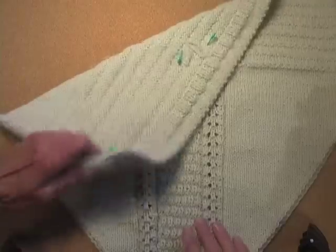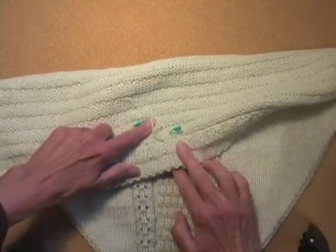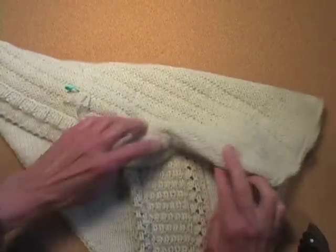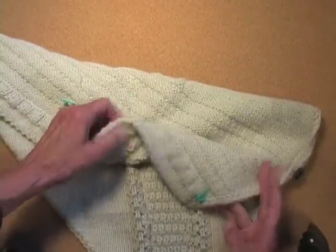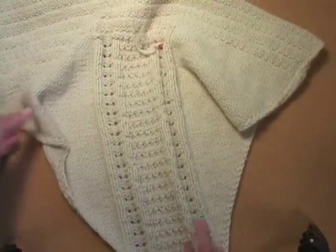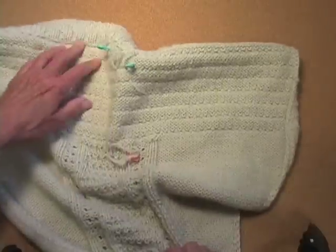I put little pins — the turquoise ones — these are the ends that I had to work in. For such a small piece, I had a heck of a lot of ends to work in. And that is one we're going to work on today.